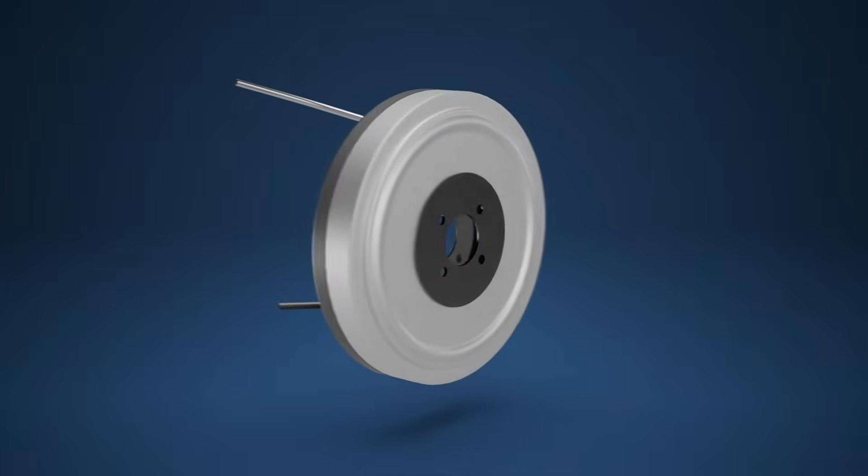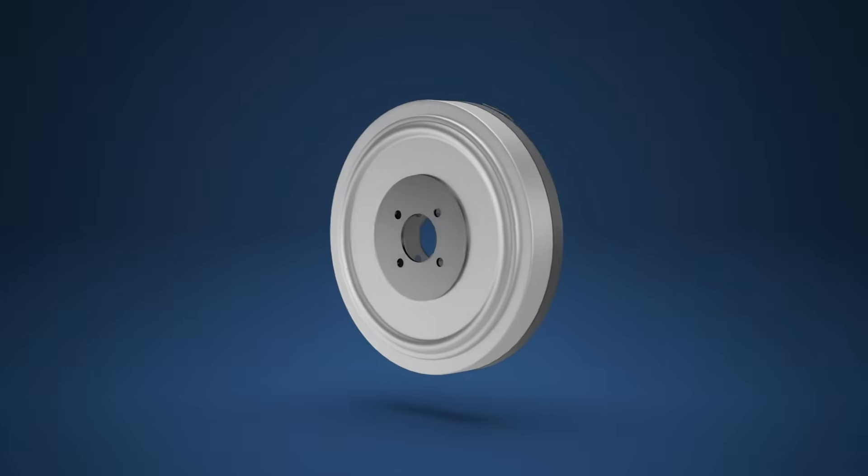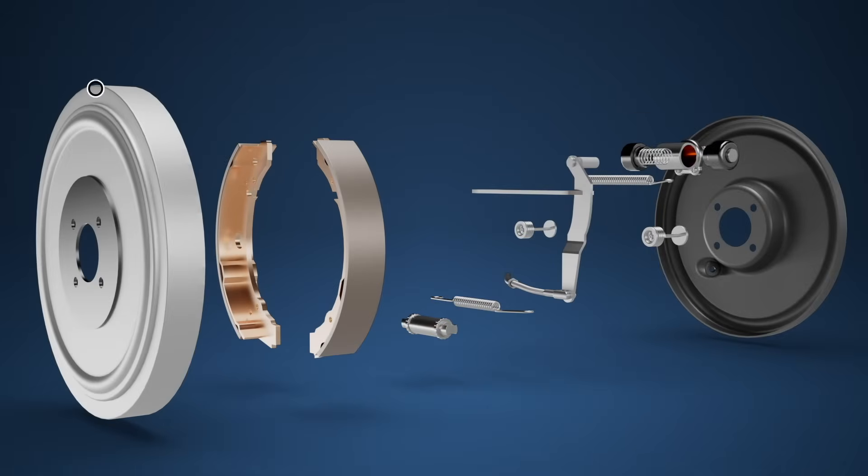In this Bendix technical video we run through the ins and outs of how the drum brake system works. A drum brake consists of 10 main components.